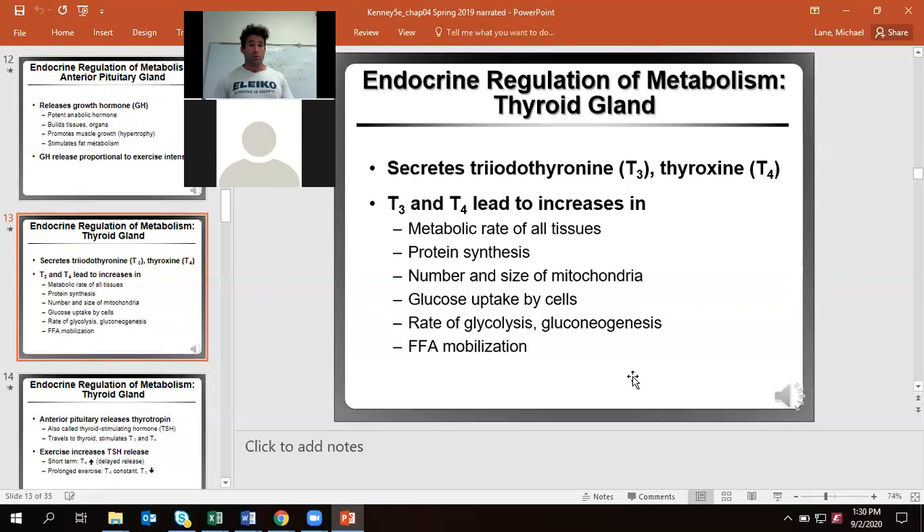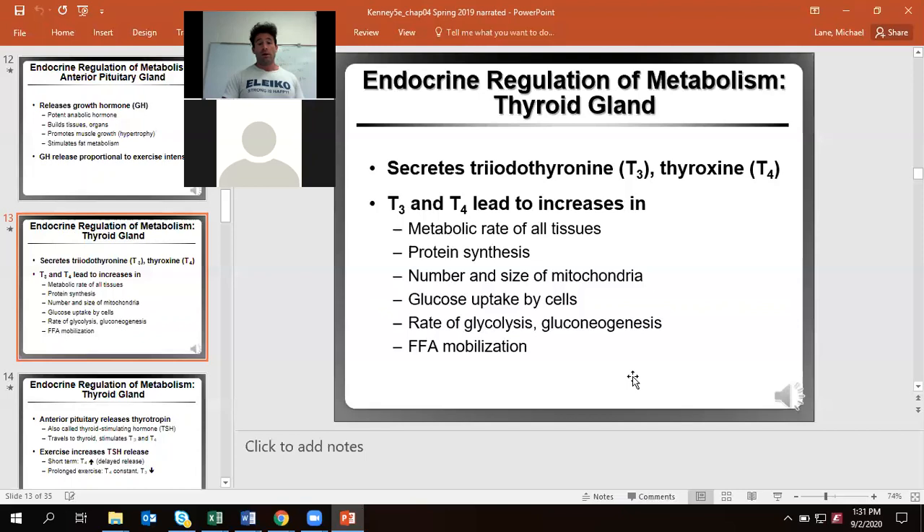Hence my previous recommendation for every single one of you to get a complete blood panel done now, because you're probably never going to be any better hormonally than when you're 18 to 22 years old. That gives you comparative data as your body changes over time. We signal for thyroid hormone release via the anterior pituitary, which releases thyroid-stimulating hormone (TSH). Exercise gives that short boost, but prolonged, large-volume training is where you'll see lower T3/T4.